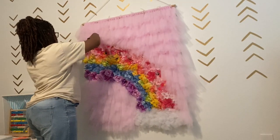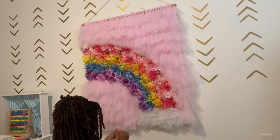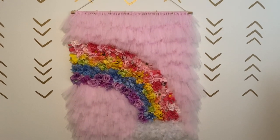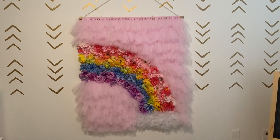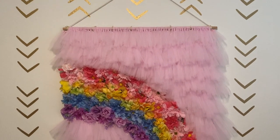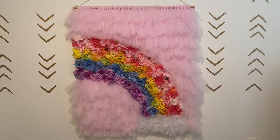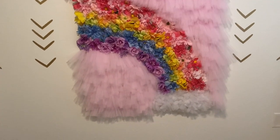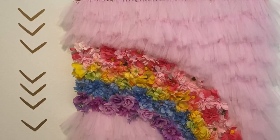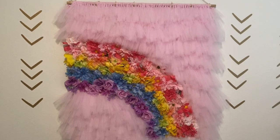All right, last step! I'm just going through now and trimming up my tulle — before we had all this extra tulle hanging down over the flowers and around the sides, so just trim it up. And there you have it! I love it, it's so cute! You can do this all kinds of ways — take the rainbow out, put different colors, do stripes, give yourself a little ombre effect, whatever color tulle you want. It's so versatile. Let me know down below if you like it, hit the like button, comment down below, and don't forget to subscribe to my channel. Thank y'all for watching, see y'all next time!